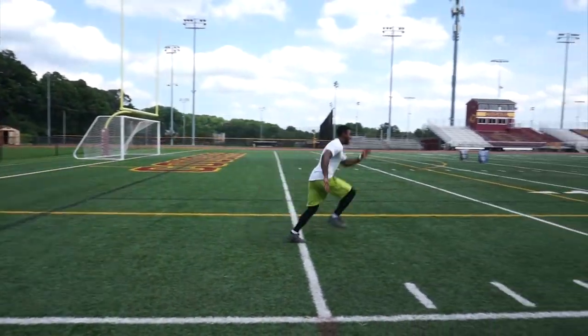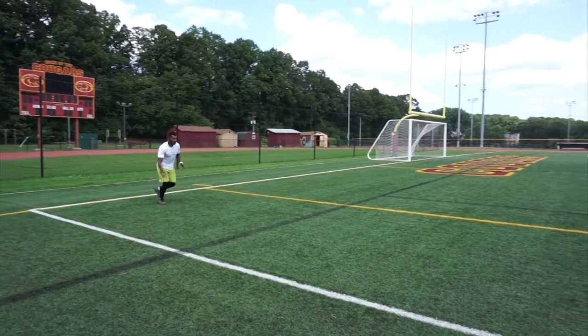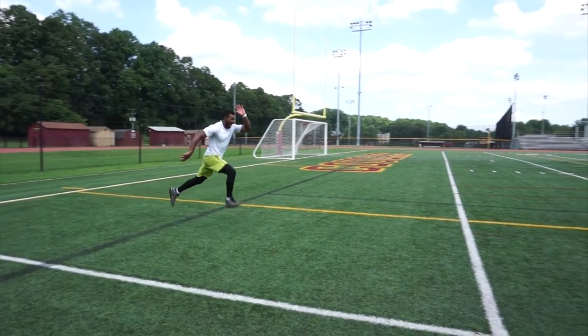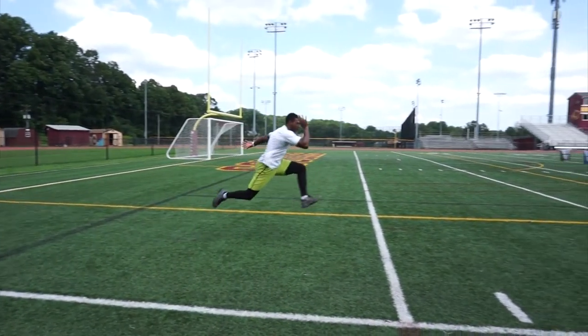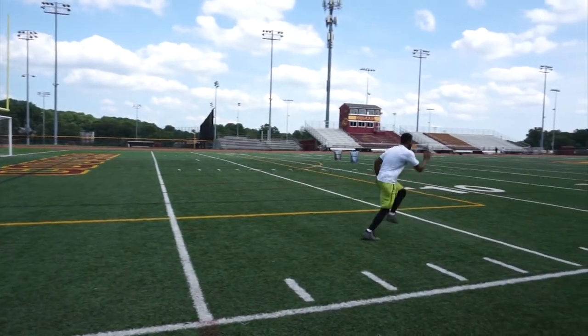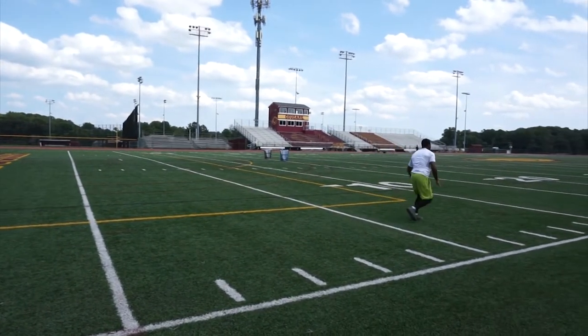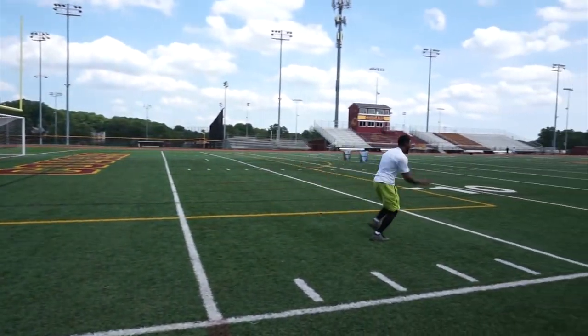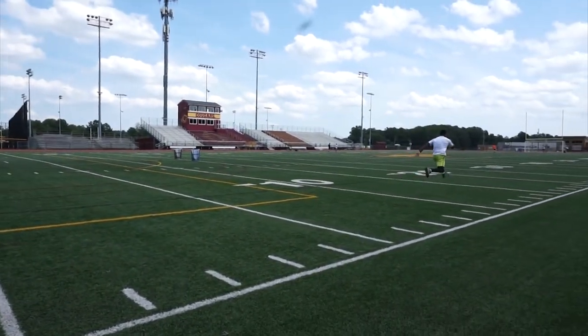For beginners you can cover about 10 meters. As you advance, you can extend that distance to about 30 meters. Keep in mind, bounding is a high intensity exercise and should not be performed unless an athlete has developed effective strength, stretch shortening cycle ability, and technical capacity for plyometric based exercises.